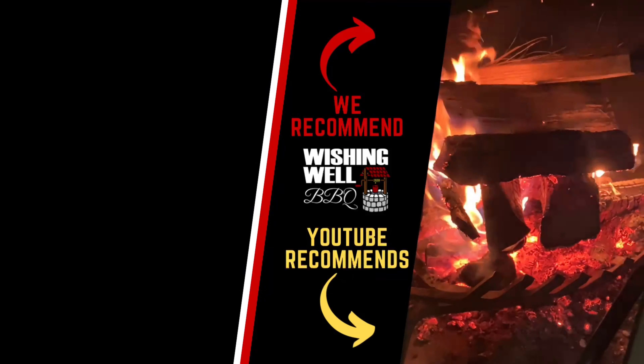Thank you so much for watching today's video. If you like what we're doing here on the Wishing Well BBQ channel, make sure you click that subscribe button below so that you don't miss out on any of the fun. Make sure you also check out all of our other socials and all of our other links in the description below. Thank you so much again and as always, we'll see you next time.